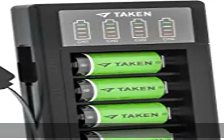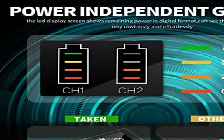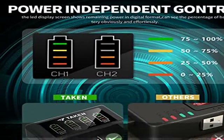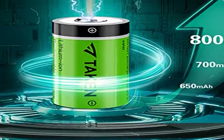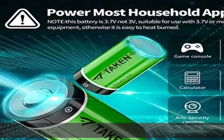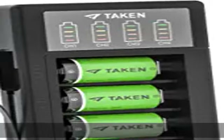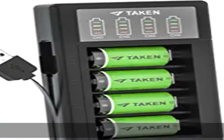Versatile CR123A Rechargeable Batteries, compatible with Arlo Camera (BMC3030, BMK3200, BMS3330, 3430, 3530), flashlight, digital camera, camcorder, electronic toy, calculator, mouse, and alarm system. High capacity and long time use.